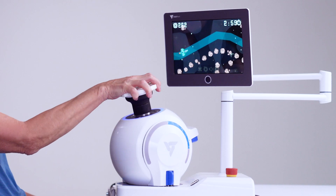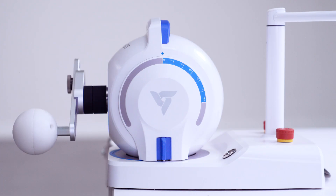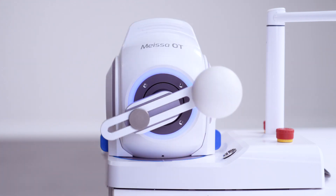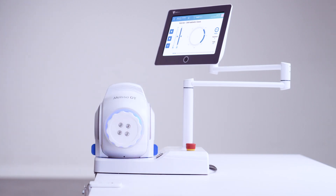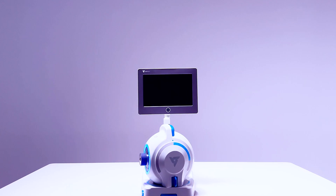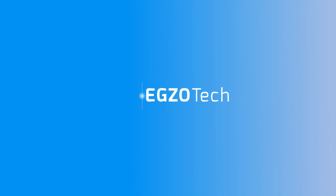Last but not least, let's have some fun with our configurable rehabilitation games. Get your Mesa OT robotic device and implement a successful hand therapy in your clinic. Visit exotek.com for more information.